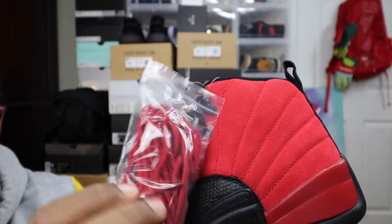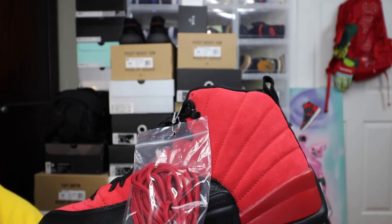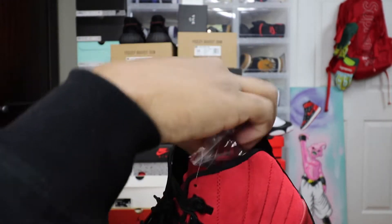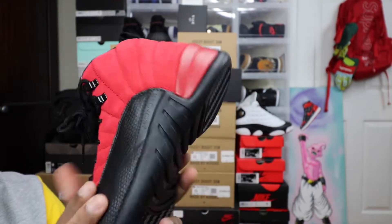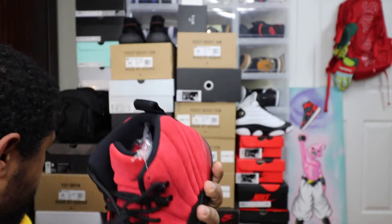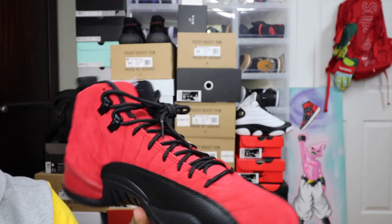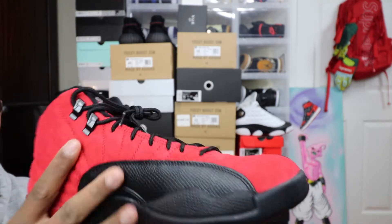I think the black shoelaces are fire. People were disappointed with the bag lace, but I mean, you're not going to rock the bag lace. I don't care less about how the bag lace comes or looks like — what I care about is the shoe. It's a black and red sneaker. It looks just like the regular flu games. What is there not to like about these?